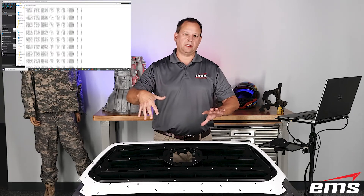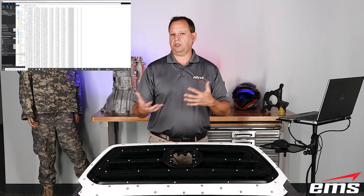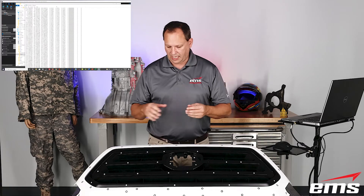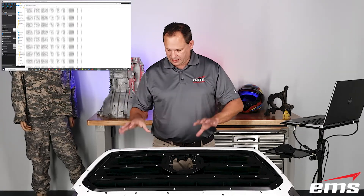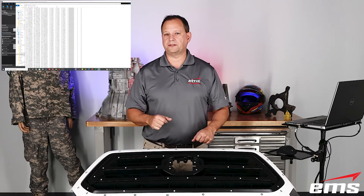Now I'm going to torque the part and scan it again. We can also automate this — if we're using a product like Polyworks and want to run a bunch of these, we could automate the process so it brings in the first scan, brings in the second scan, quickly compares them, and gives us deviation. But let me get this set up. I'm going to use some fixturing to torque the part and then scan it again.